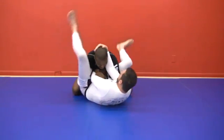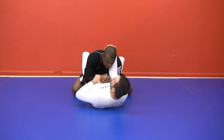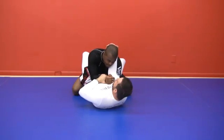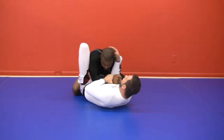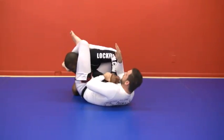This is a good way to set up triangles, but it's also a good way, if he knows that you want to pop a triangle, that he can keep his arm over here, or if you can drag it. So what I want to do is drag it across a little bit, bring my knee up. Now I can start to throw his head, and at the same time I'm going to chop my foot and bring my leg over.